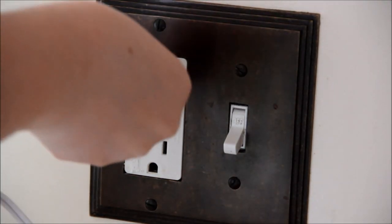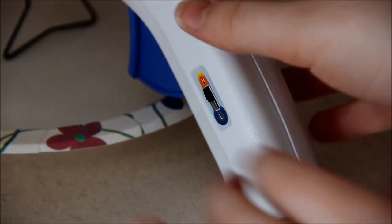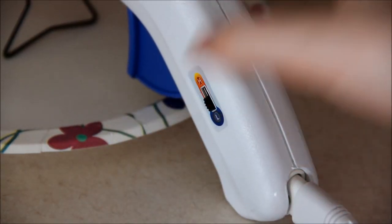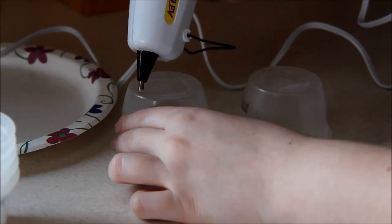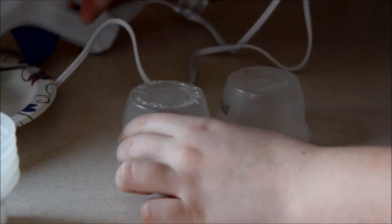Now it's time to heat up your hot glue gun to put the legs onto the bed. I actually turned mine on low just so I wouldn't burn myself. I traced the cups onto the box so I would know where to place them. And once your glue gun is ready, it's time to glue them on!